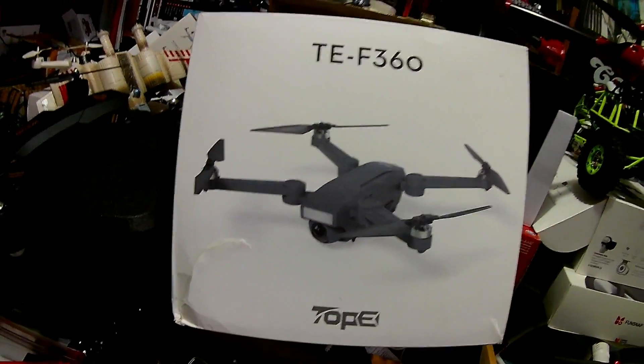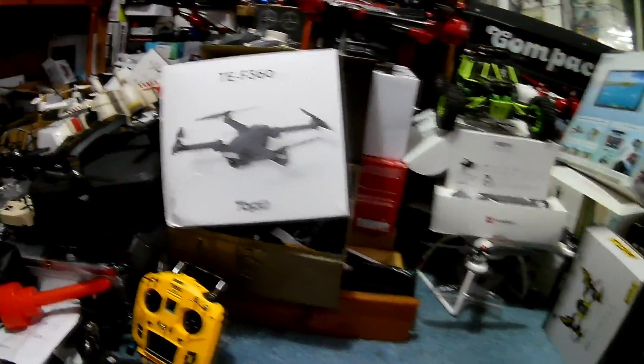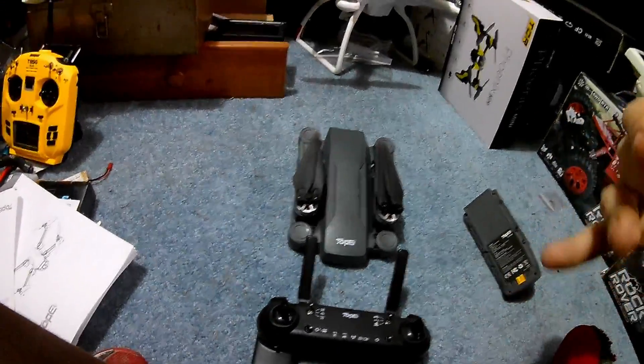Jay drone here, what's going on? TEF 360 drone — 20 mile an hour wind, we're not flying it today. I'll do basic startup: how to get set up, what you need to do from the get-go.